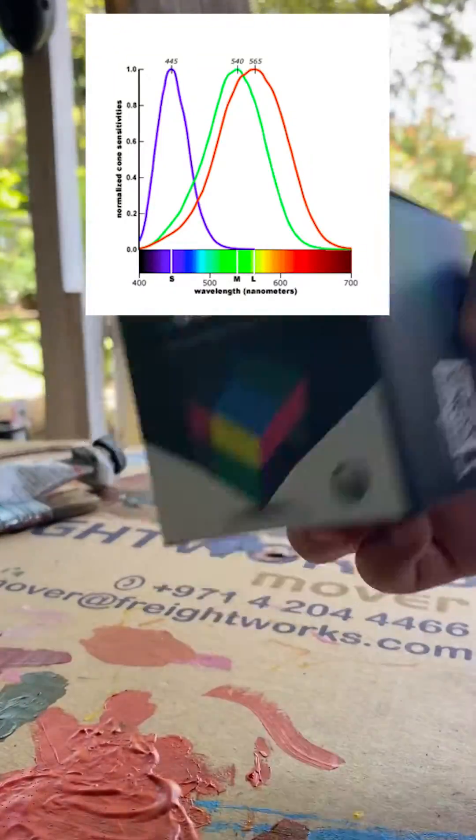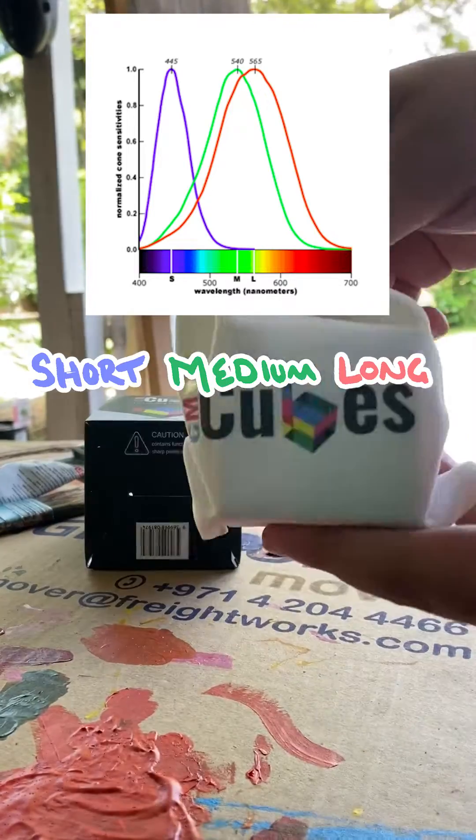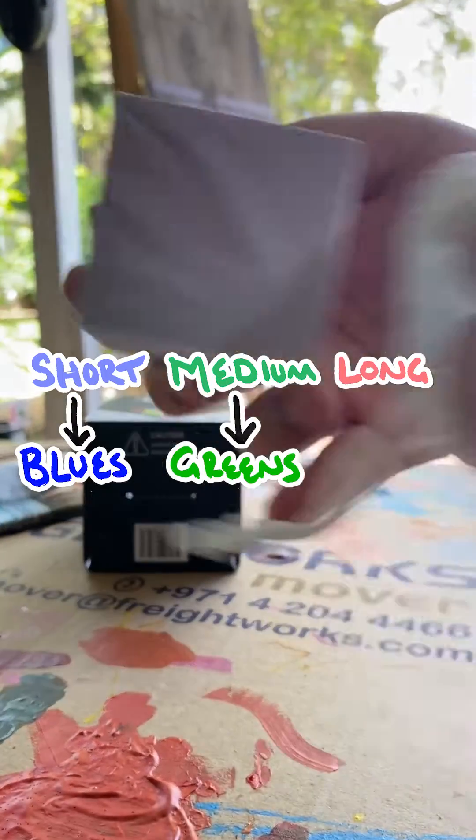First we need to talk about light. Light travels in a series of wavelengths that can be broken down into short, medium, and long. These are picked up by our eyes as blues, greens, and reds.